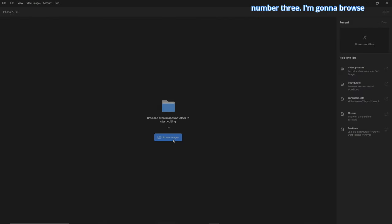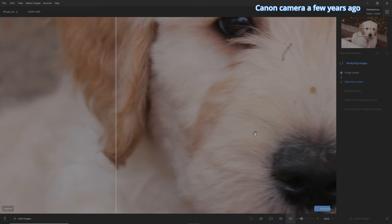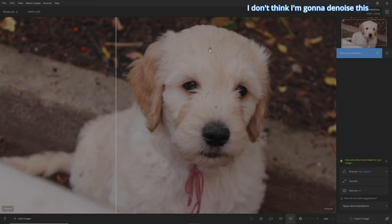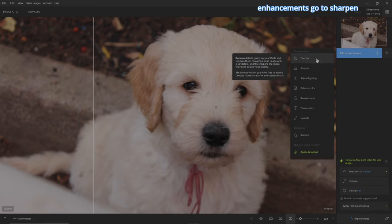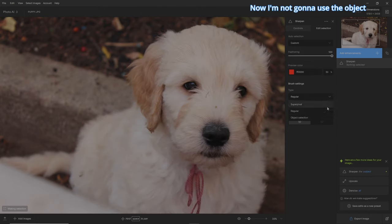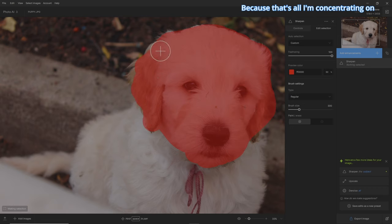Let's try number three. In example number three, I'm going to browse and grab a picture of this puppy that I took with a Canon camera a few years ago. I want to see how well these new models do with fur. It's going to analyze it once again and tell you what to try. Let's zoom out a bit — I just want the puppy's face. I don't think I'm going to denoise this picture as it doesn't really look like it needs it. So I'm just going to go to add enhancements, sharpen, edit my selection, custom. I'm not going to use the object selection because it'll select the whole puppy. So I'll grab my regular brush, make it the size we need, and go around the puppy's face and hair.